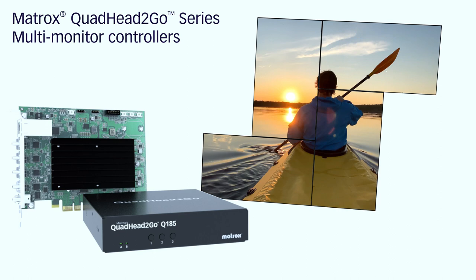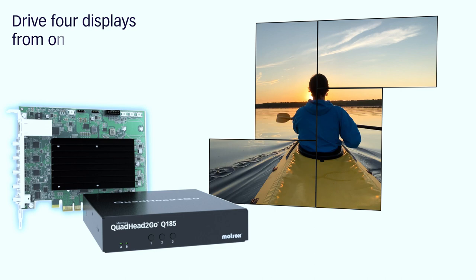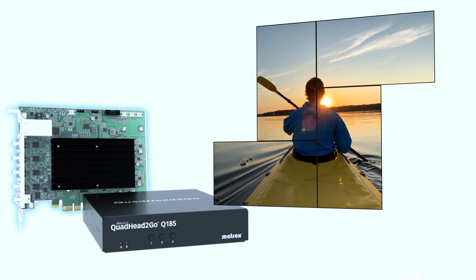Simplify your video wall deployments with the Matrox Quad Head to Go series. Capable of driving four displays from one signal, the Quad Head to Go series is available as a system-independent appliance or as a single-slot card. Both provide convenient deployment options and complete video wall scalability and flexibility.